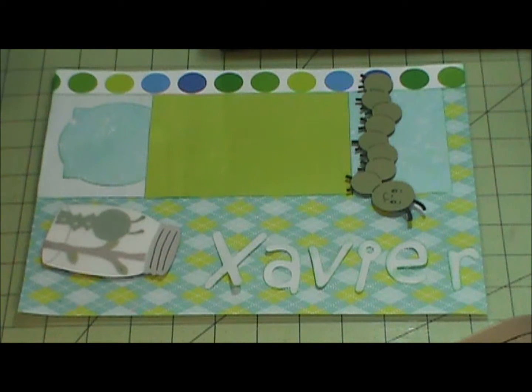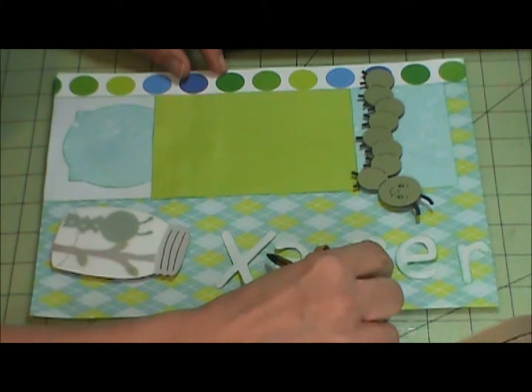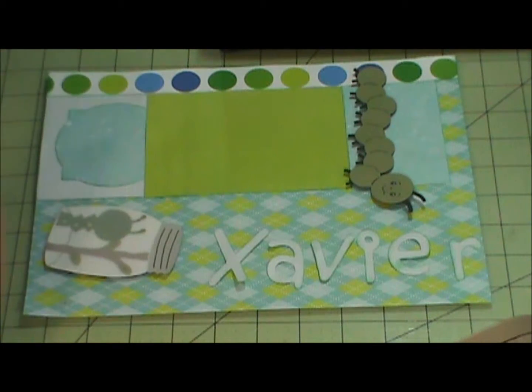Hi everyone, this is Annette. Welcome to my scrapbooking quarter. I am going to do another layout for my preschool class for this boy.